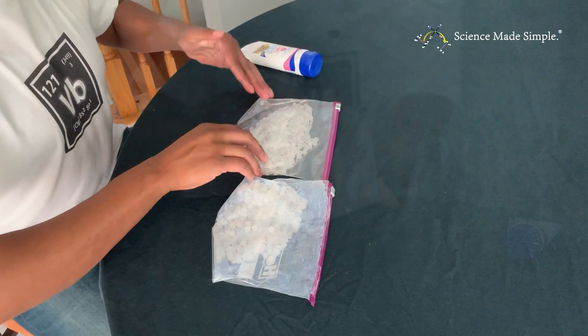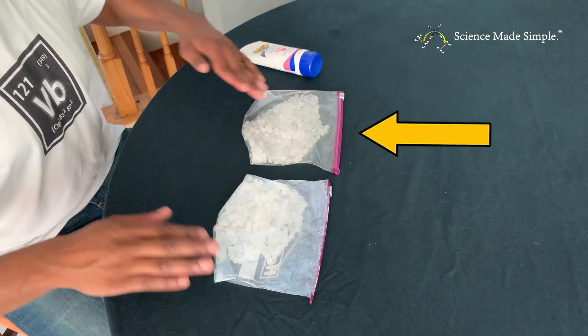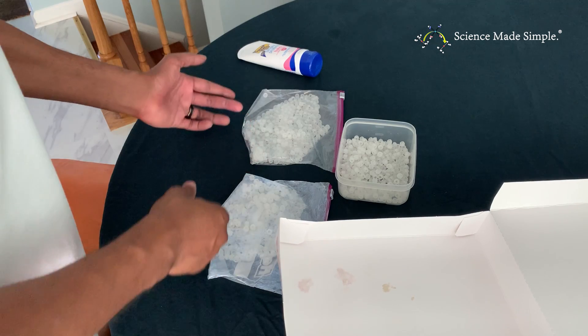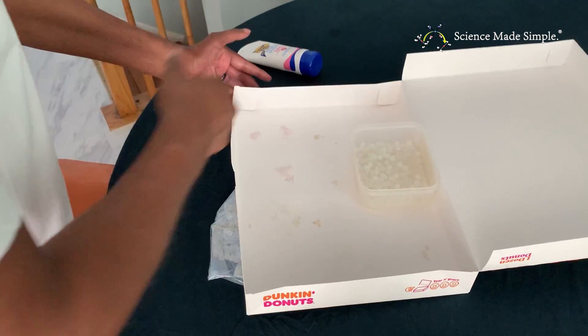The control bag will be used to indicate whether UV light can pass through these bags onto the beads. The beads in the bowl are being used as a control so we can see the impact of sunlight on the beads without plastic covering them. Ideally, both the beads in the control bag and the beads in the bowl will have a nearly identical response to sunlight.